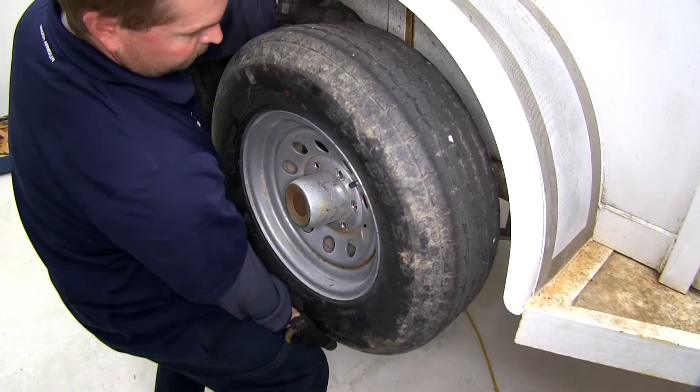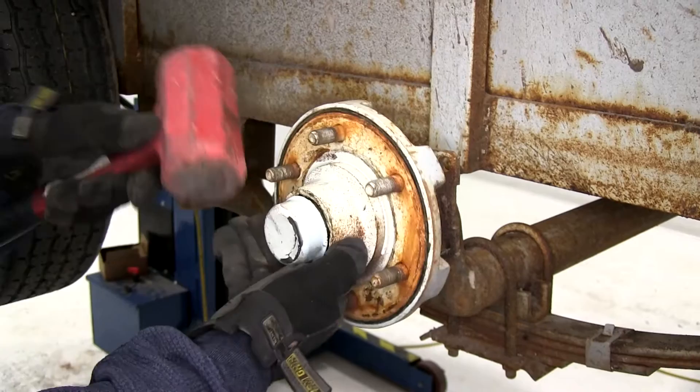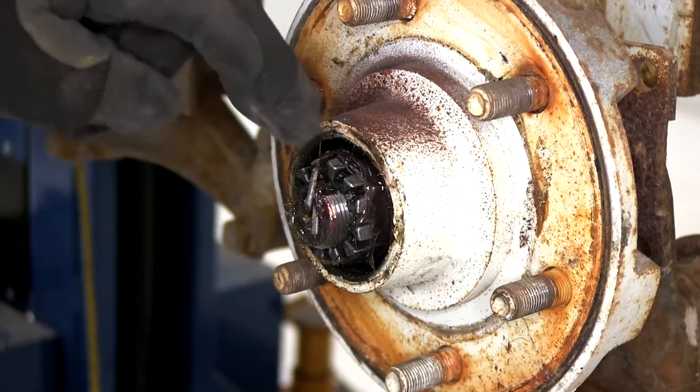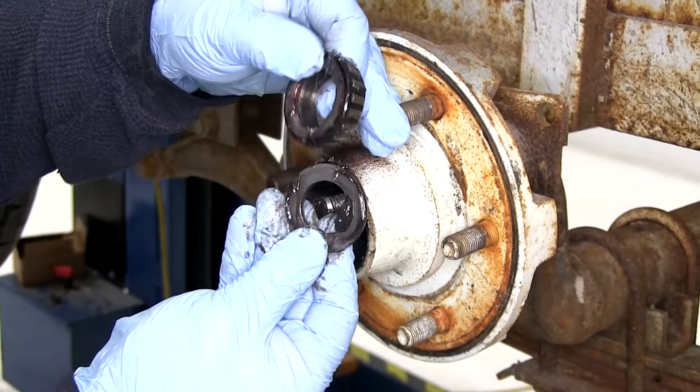Next we'll need to remove the old hub. To do this, we'll first remove the dust cap. We'll then need to remove the cotter pin as well as the castle nut. We can go ahead and slide the hub outward, pulling the flat washer and the outer bearing off. Then we can go ahead and pull the rest of the hub assembly off.